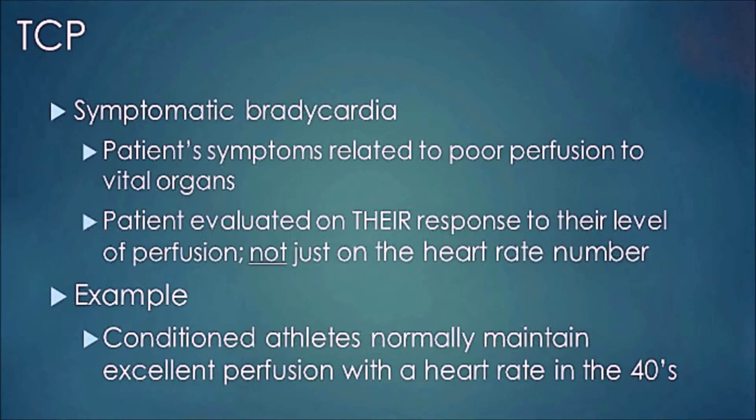An example of when you should not use TCP is well-conditioned athletes who have great perfusion even when their heart rate runs in the low 40s — they are bradycardic all the time but it is not symptomatic.